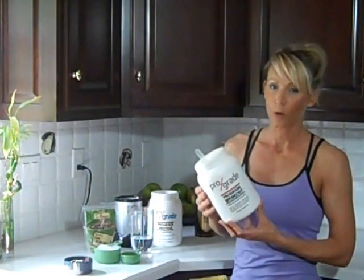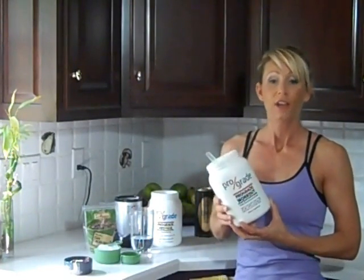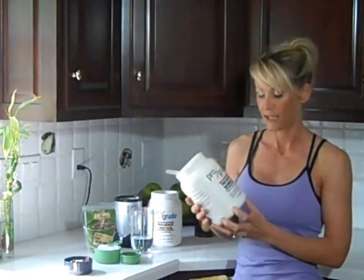What's nice about pro-grade recovery is that it's versatile enough to just put it in a bottle of water, shake it up, and drink it. Or you can take it home and doctor it up, because the neutral vanilla base allows you to add different flavors and make it more interesting.